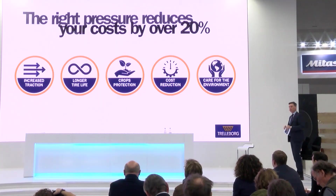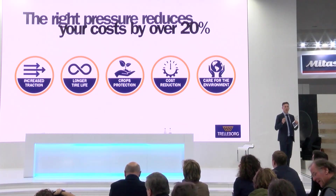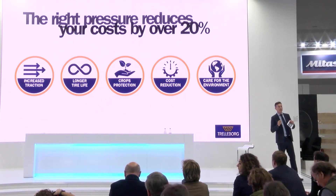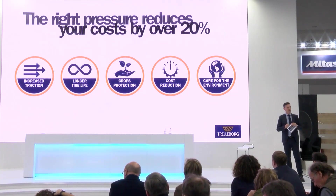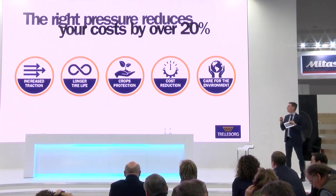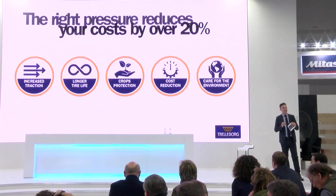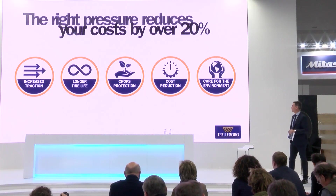Our recent research demonstrates that using the correct pressure can impact the economy of farming in a very important way. We are seeing results of cutting down the variable cost of farming by around 20% using the right pressure.